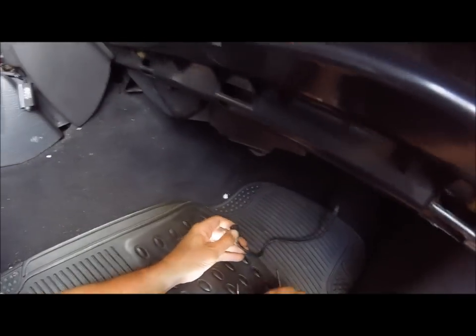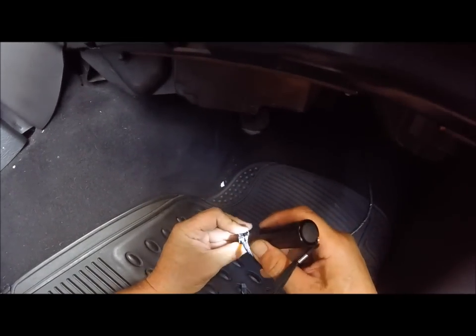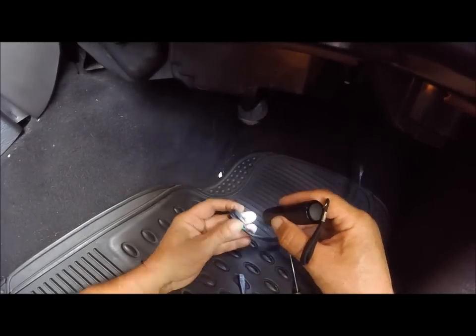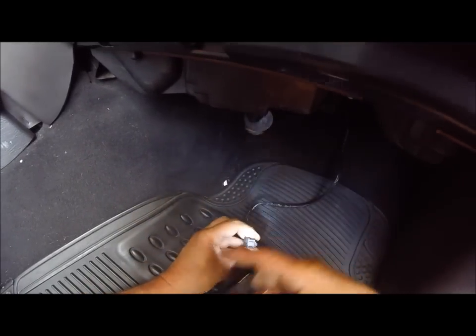Now I'm going to switch these wires. I haven't done it yet, but they say you can release the tabs, pull the blue plastic thing out, pull the wires out, switch them, and put the lock piece back in. So I'm going to try that and see what happens.